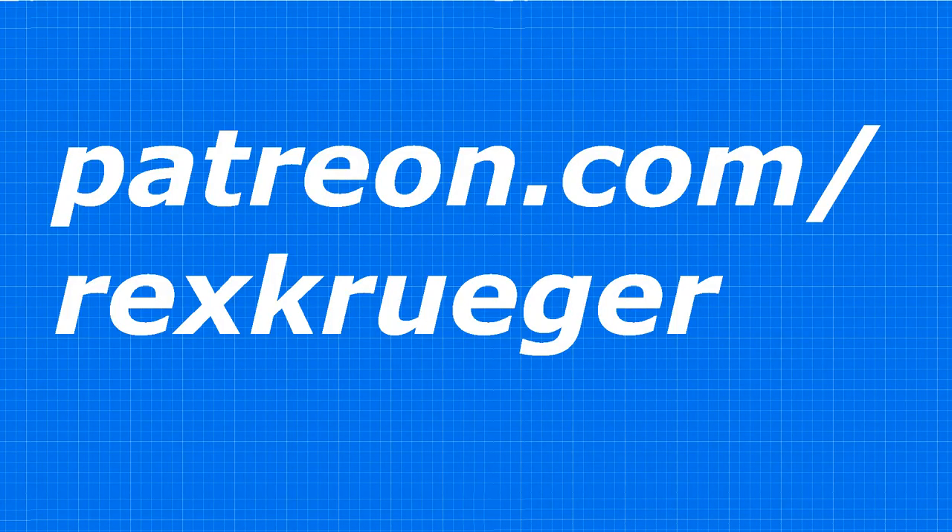If you enjoyed this video, you might want to become a supporter — these videos are brought to you by my patrons on Patreon. Head over to patreon.com/RexKrueger for early access, exclusive content, and rewards. I also want to give a quick shout-out to my colleague Neil McKinley, a Scottish woodworker who's recently switched from woodworking YouTube to a podcast about politics, current events, and humor — he's a hilarious guy and I'll drop a link in the description. Thanks so much for watching.